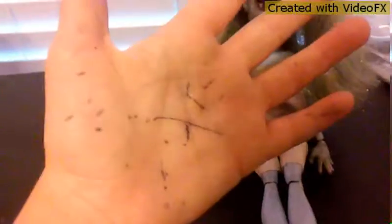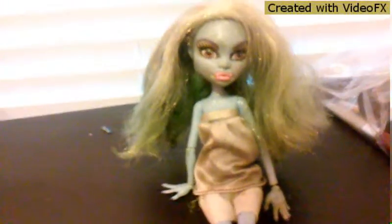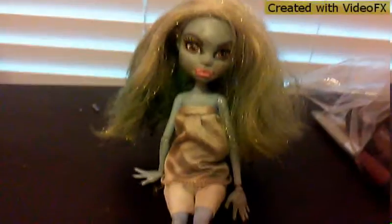Hi guys. If you're wondering what this is on my arm, I got bored in class so I decided to draw on myself — just random marks. Anyway, you guys dared me to do a video where I put actual makeup on one of my dolls, so I thought I should do that. It would be pretty cool to see what a doll looks like with real makeup instead of fake, so let's get started.